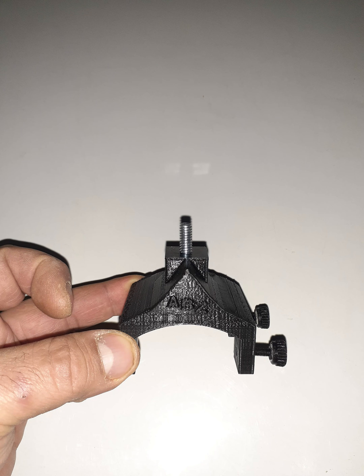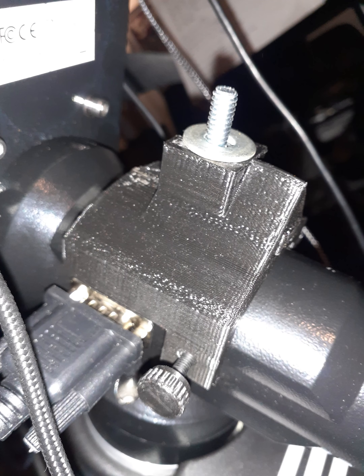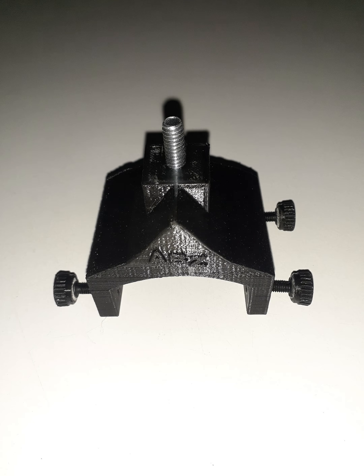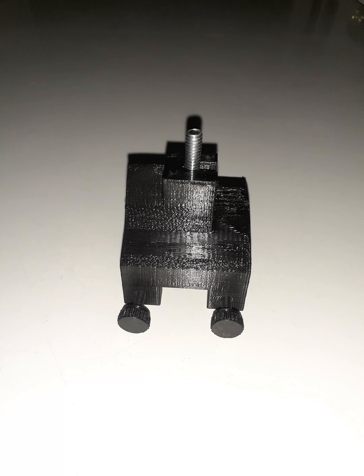Hey friends, I'm back with a 3D printed iEXOS-100 Polemaster mount. This thing will snap right in place onto the mount, but I also include set screws so you can lock it on there. It snaps in quite well and it's designed to be printed upside down — it's orientated properly when you go to print it.